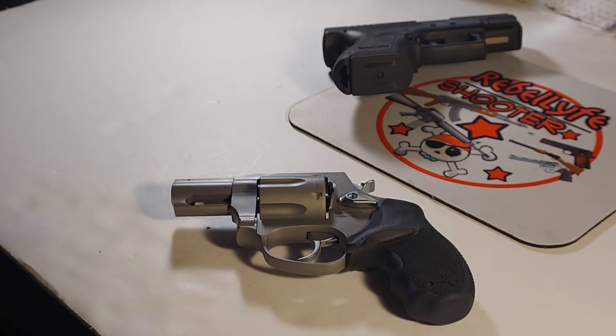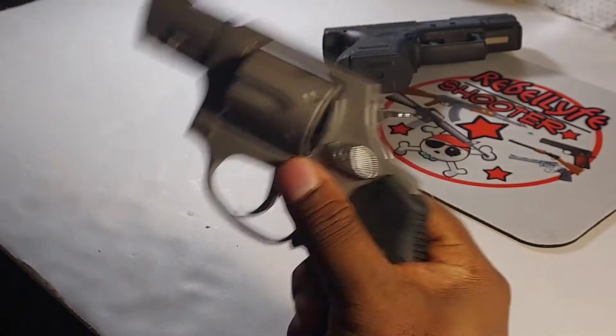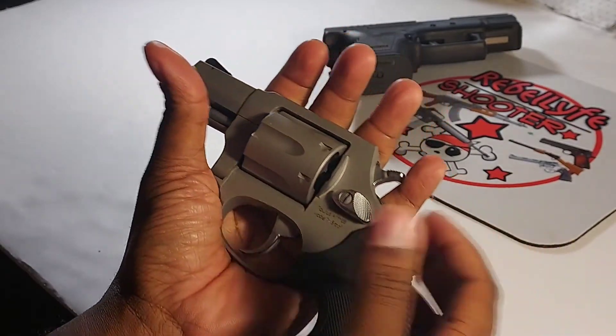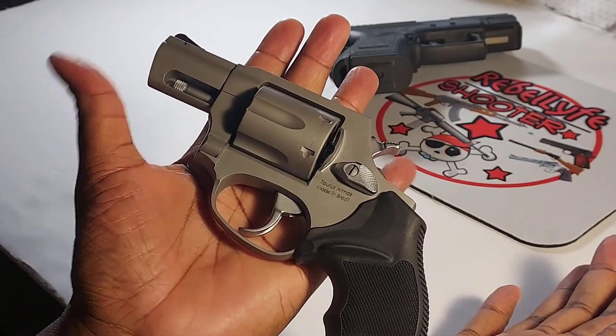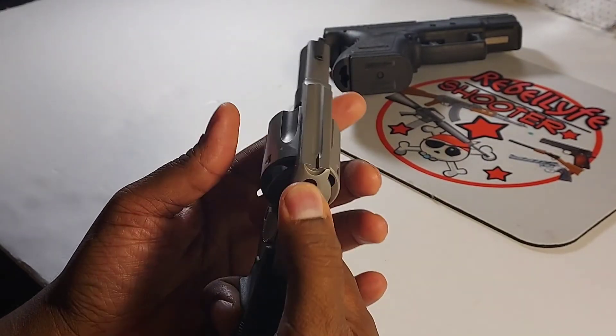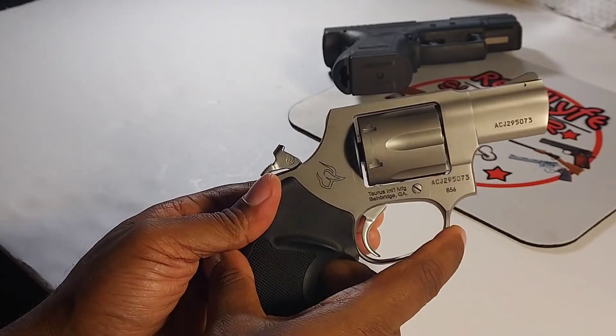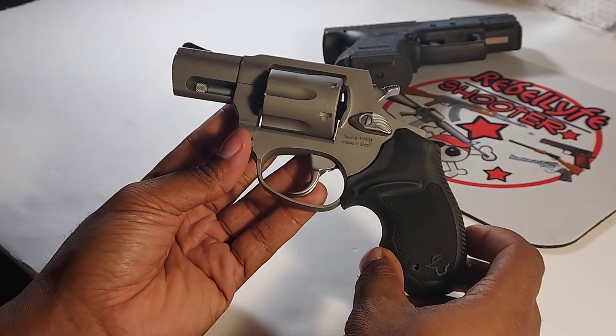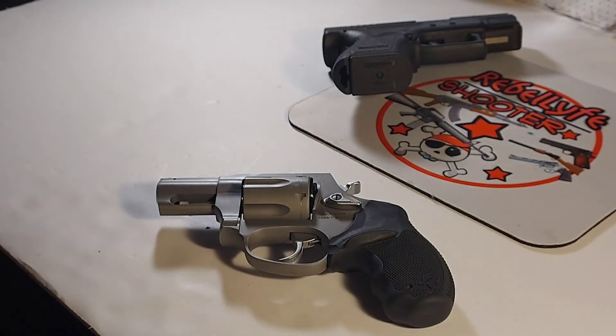Those Taurus TCPs were very hit or miss. Taurus has the Spectrum and the Curve out now, and I'm not sure how good the Spectrums are. For right now, this is my new revolver. The quality seems pretty good — matte stainless — looks like Taurus stepped it up. A lot of people in the past swore by Taurus, a lot still don't trust them, but you gotta give them another chance if they're reinventing themselves.